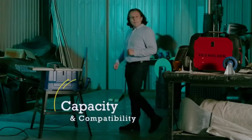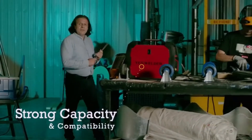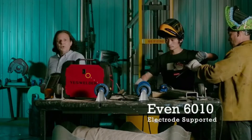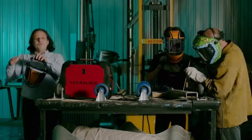In MMA mode, the MP200 is compatible with quite a few types of electrodes. And yes, it is compatible with the Cellulosic 6010 electrode as well.